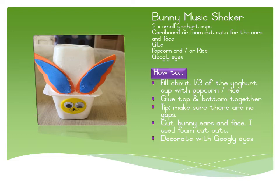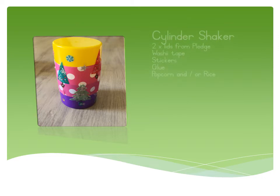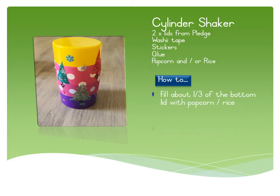The next one is really simple — it's a cylinder shaker. All you need is some tape and two lids from pledge or furniture polish cleaner. Fill about a third of the bottom with uncooked popcorn or rice, and using washi tape, join both lids together and decorate it as you wish with stickers or anything you would like.